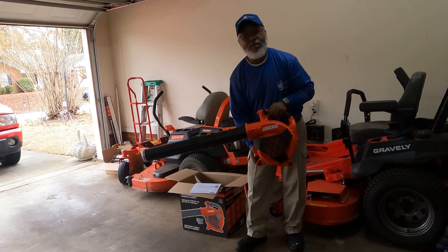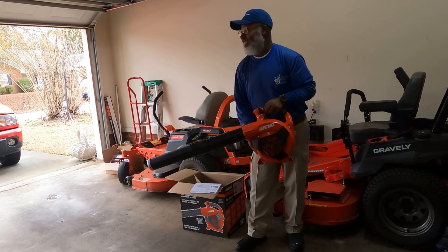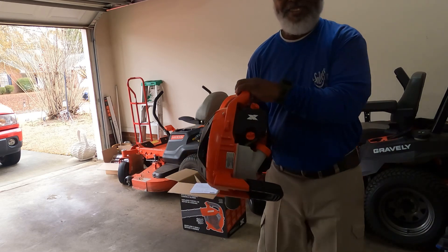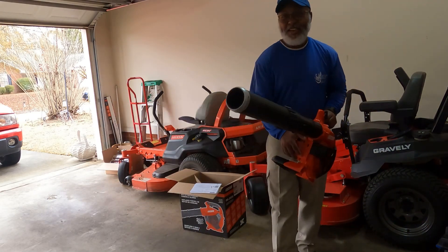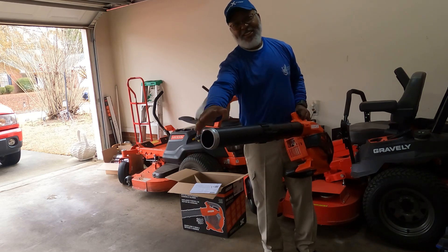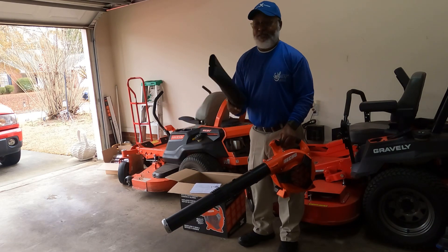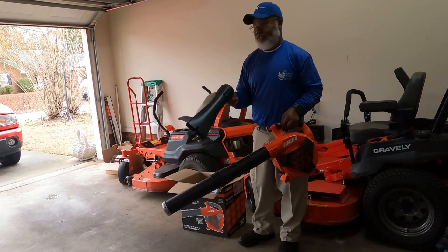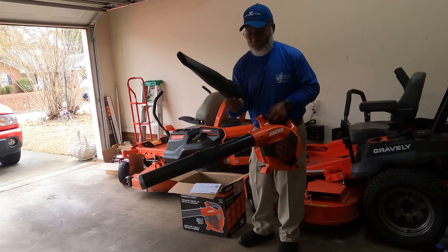So there you have it, the Echo PB2620 handheld blower, and it's the X Series. I like this tip, this end piece — I guess because it's got the Echo silver tip on it. You take this part off and put this in, so it's two ends. You can take this whole part off and hook this to the blower as well.